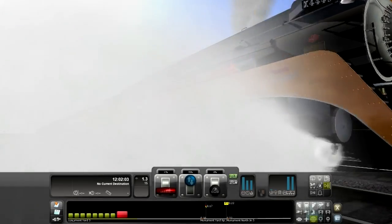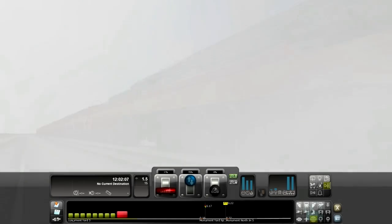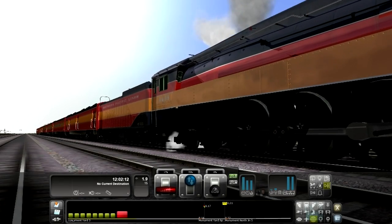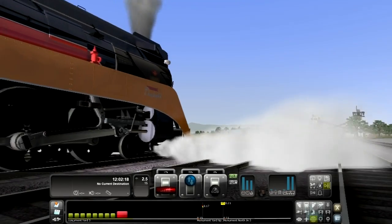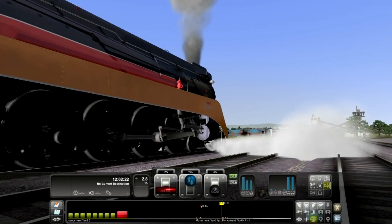So basically I'm just going to show you how to drive the train and probably get it up to its top speed. This is one of the most realistic rail simulation games I've ever played. It's really cool — I highly suggest buying it if you don't have it.